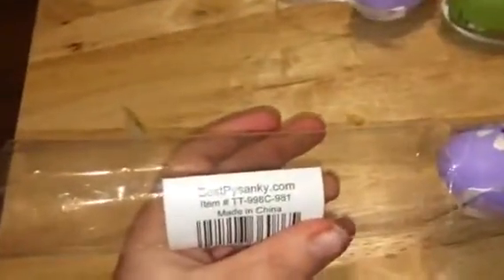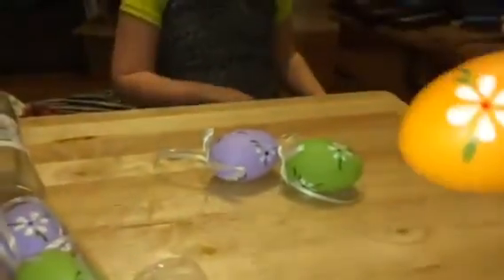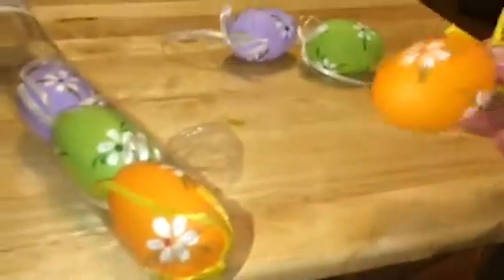Hey everybody, this is Stephanie. Today I'm reviewing these from BestSanky.com. These really cute little eggs — you can hang them up. They have strings attached to them and they have nice little painted flowers on them, all different colors. You get a set of six: two purple, two green, and two orange.